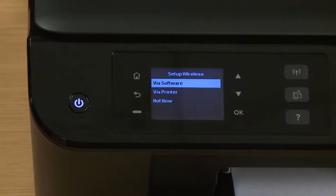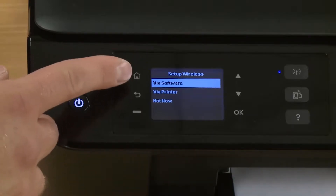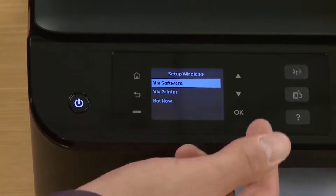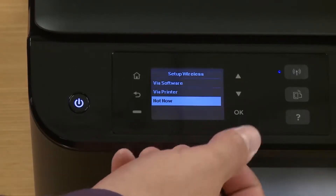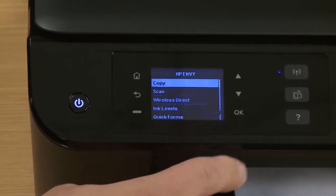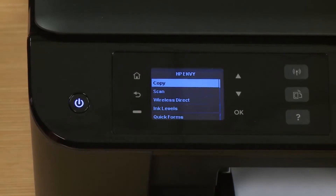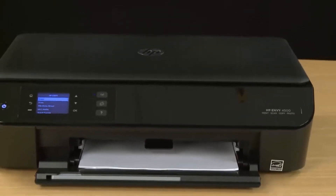You can set up your printer for a wireless connection either via the software that came with the printer or standalone through the printer itself. Since setting up your network is different for each configuration, we're not going to show those instructions here. Use the arrows to scroll to not now and then tap OK. On the installation software reminder, tap OK again. Now your hardware setup is complete. You can install the printer software and then start printing.